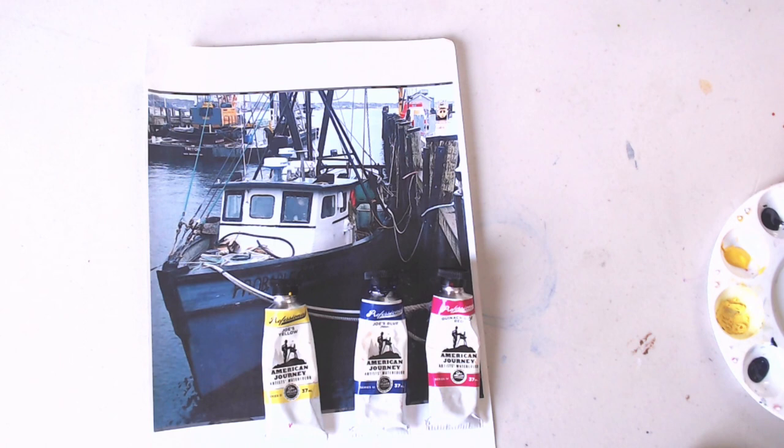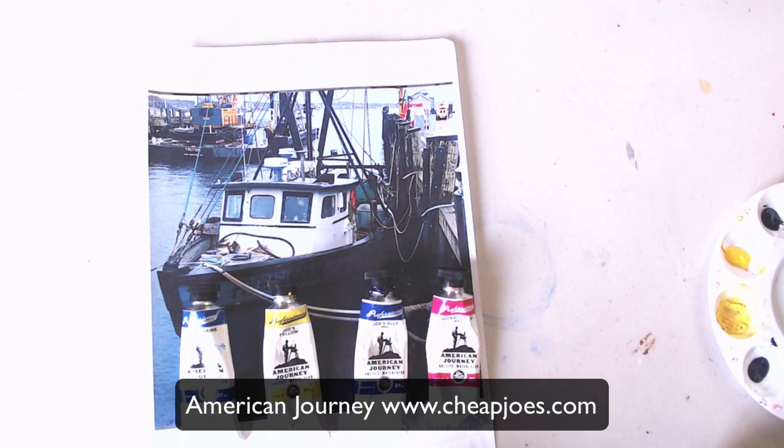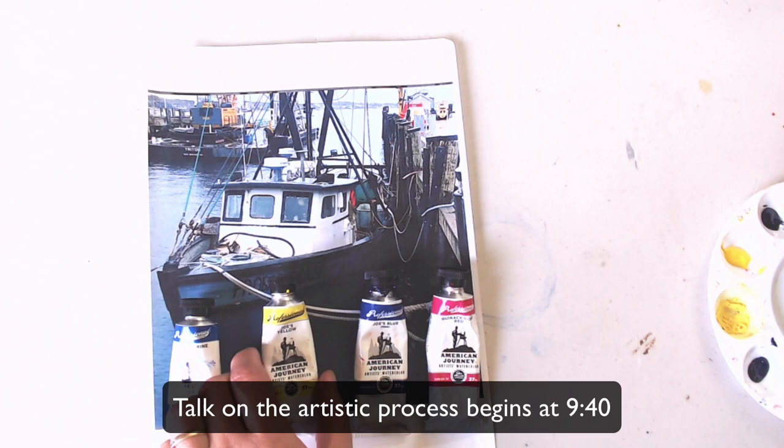Hey everybody, it's Hila and I am going to be working on a watercolor. The paint that I'm using for this watercolor is known as American Journey and you can only buy it through Cheapjoes.com.